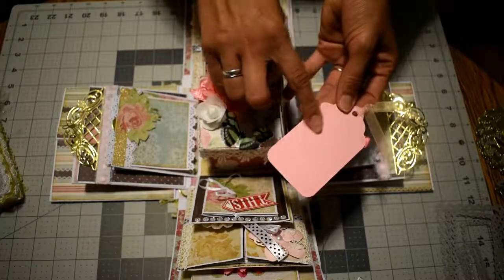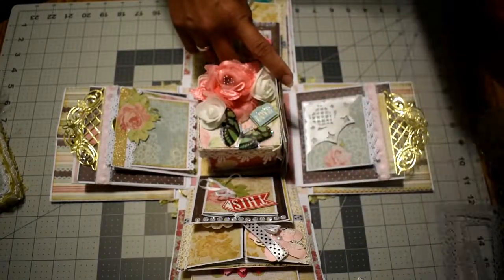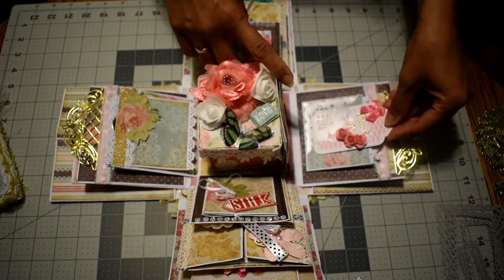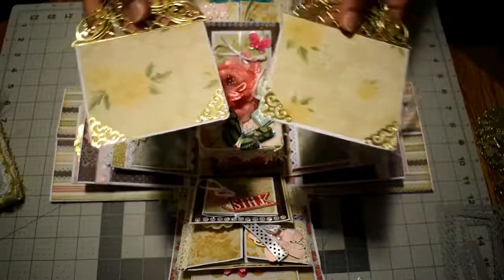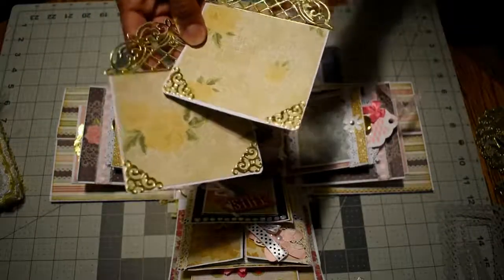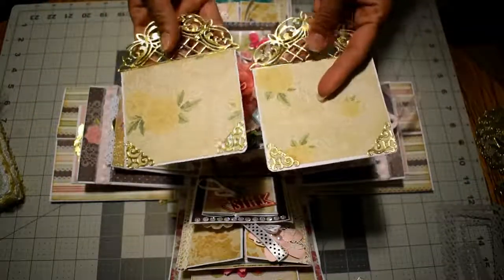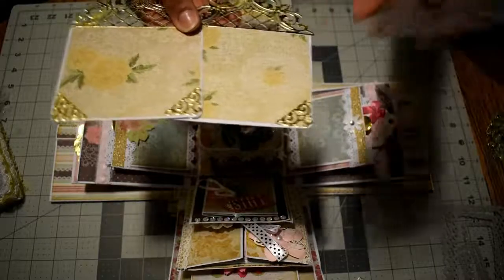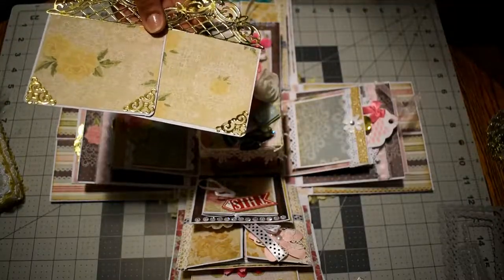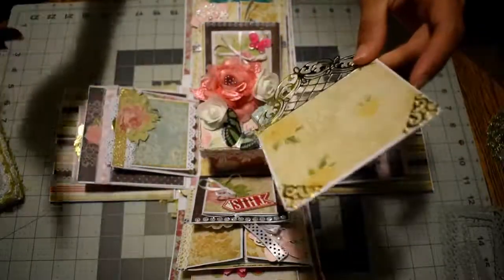I'm going to use the tag to leave a small note thanking her for all her help. This side is exactly the same as the other, and these are the pockets with photo mats — blank on the back. I used that die I showed you, cut two and stuck them together. You can see the design on the front.